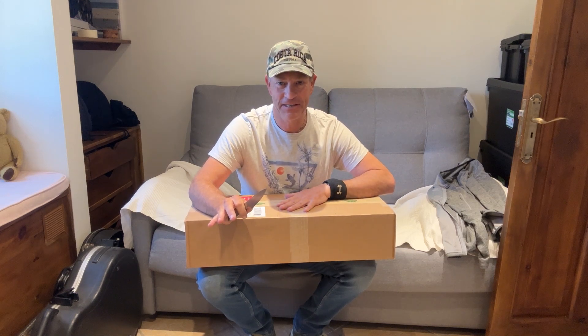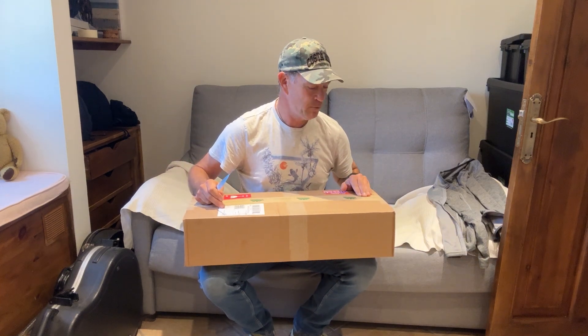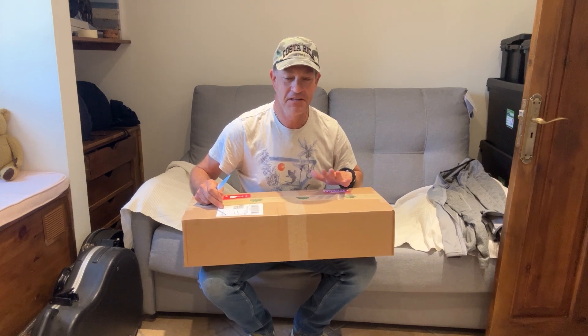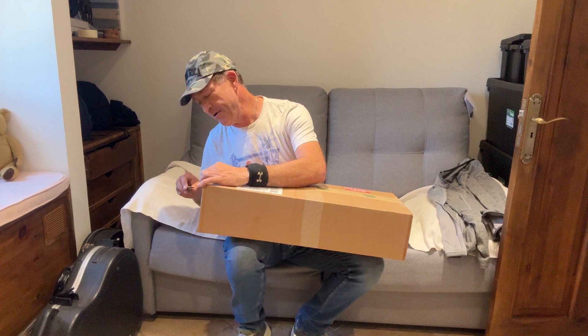So this is the Katabatic Flex 30 — it's just arrived, very nicely packaged. I've bought a lot of gear from outdoorline.sk, really good company, always arrives on time, never any problems. So if you're in the market for ultralight gear, outdoorline.sk should definitely be on your list.